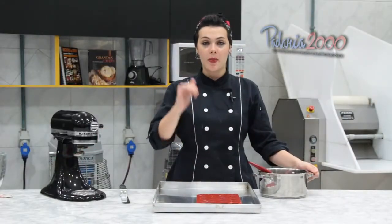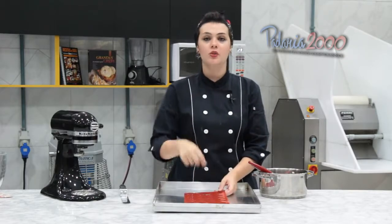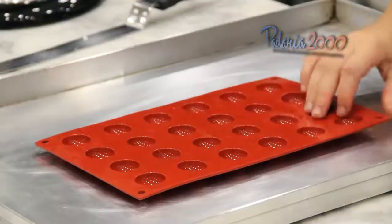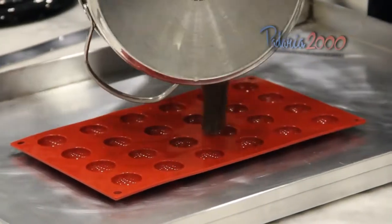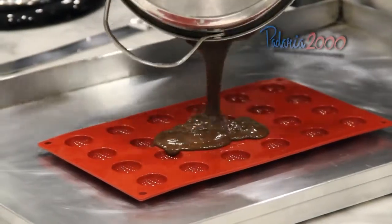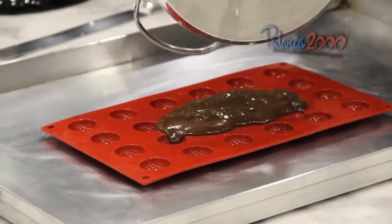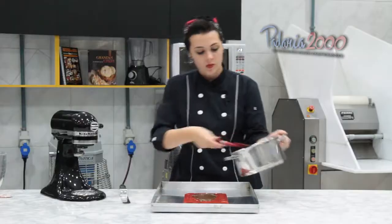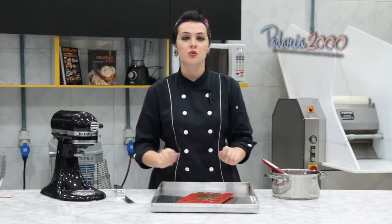Nessa montagem eu não vou utilizar camadas. Vou fazer uma esfera e colocar dentro do nosso outro mousse, que vai ser branco, no quadradinho ou no redondinho. Então, vou utilizar uma forma de silicone e vou dispor o nosso creme. Espalhar e levar para gelar, de preferência no congelador, para ficar bem durinho e a gente conseguir desenformar depois.